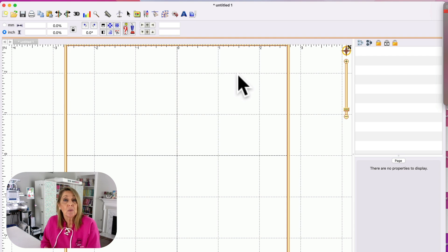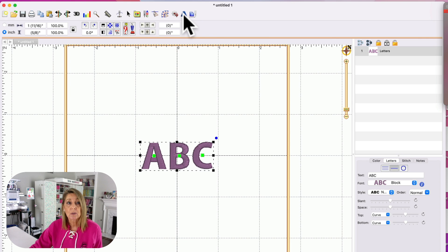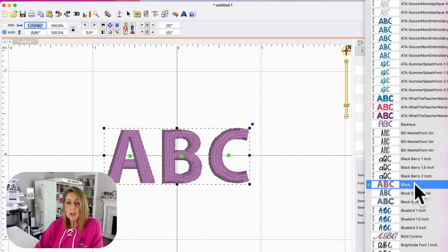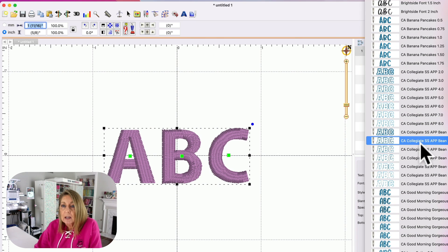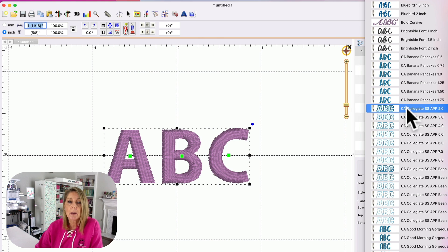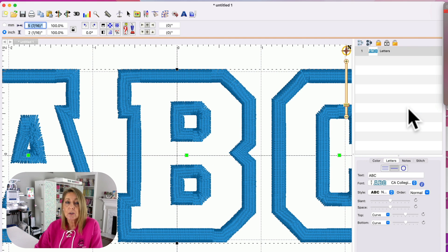Here we are in Embrilliance. You can do this without going into the software — you can use the font the same way you use any imported font with your machine right out of the box. But I found a couple of tweaks that if you have Embrilliance Essentials you'll be able to do a little bit more that makes this process just a little bit easier. So what I'm going to do in Embrilliance Essentials is click on the text tool, highlight the sample text, and type in Evie. I have installed the Creative Appliqué collegiate font — there are two different collegiate fonts: one with a bean stitch and one with a satin stitch. I'm going to use the satin stitch, so I'm going to click the collegiate two-inch.